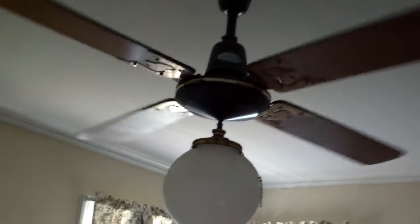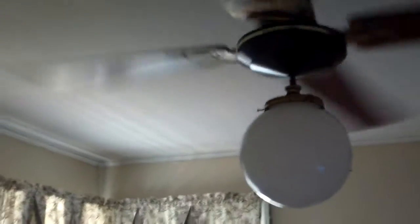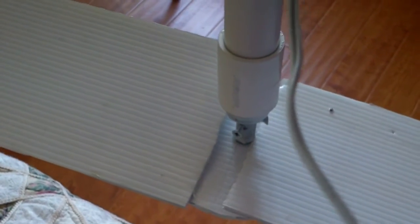This is the ceiling fan in my bedroom. It is four bladed and about four feet in diameter. This is the one I just made — it is about two feet, a little over two feet in diameter.